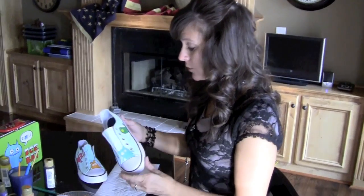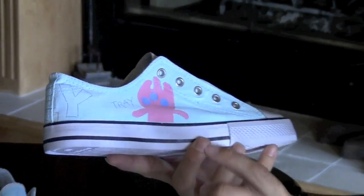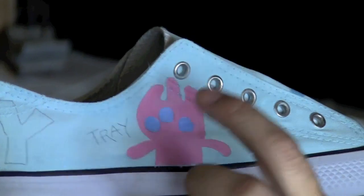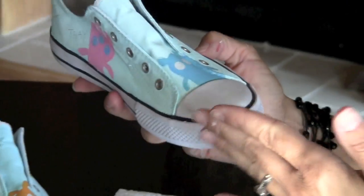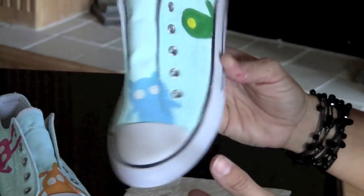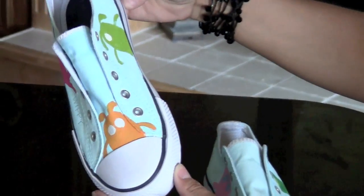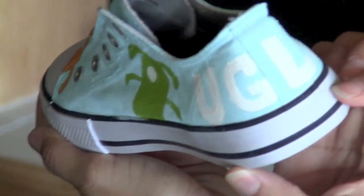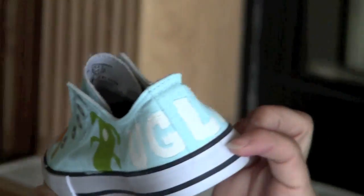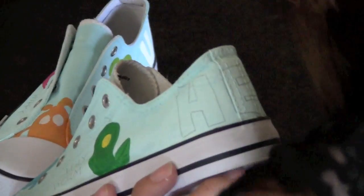After you have painted in your ugly dolls, or whatever your design happens to be, I did the eyes next in their color. If you can't see your pencil mark underneath your first coat, you can go back and re-draw that on. On this shoe you can see I've done that, and I also painted in my words on the back, and I'm getting ready to paint the word on this shoe.